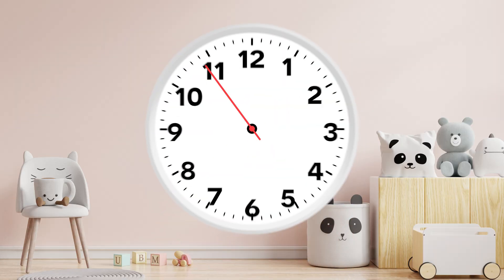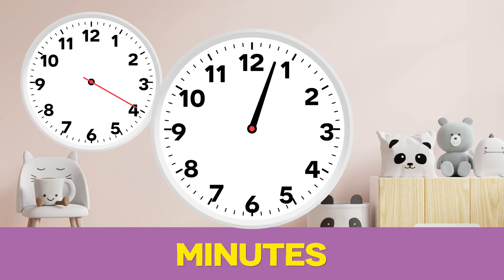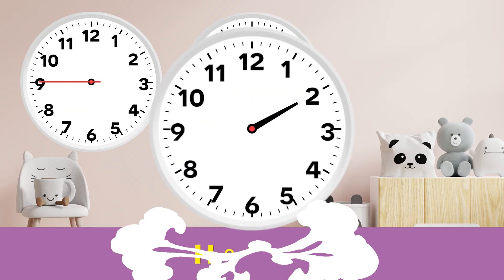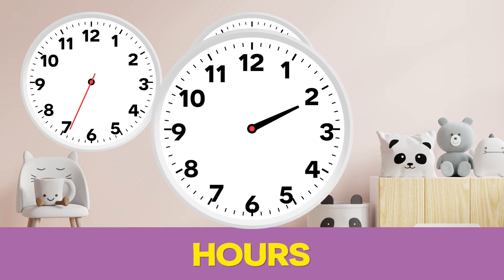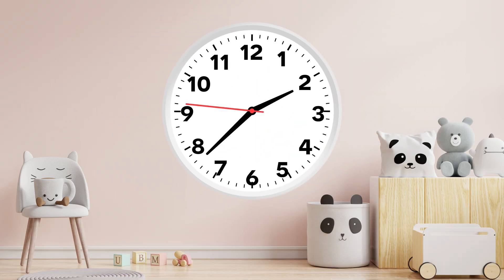Each hand moves at different speeds. The thin hand that counts the seconds moves the fastest. Then the long hand counting the minutes moves a little slower. And the short hand that counts the hours moves the slowest.